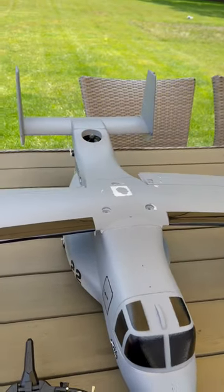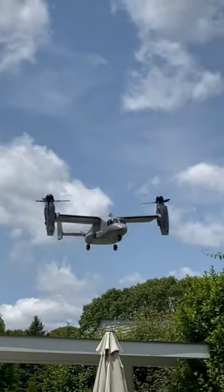Now the best part about these airplanes — they're VTOL. You literally can take off and land anywhere you want.